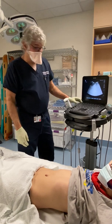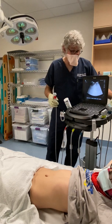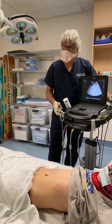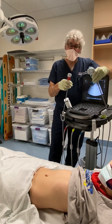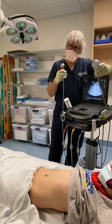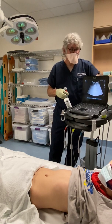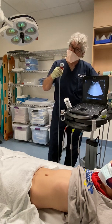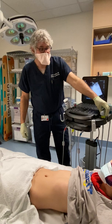Both of them have three different probes, and as you start doing more ultrasounding as nurses in our department, you'll be dealing with three main probes. There are two low-frequency probes, which can see really deep but have very poor resolution. They're still very important probes that you'll use most of the time. There's your curvilinear probe and your phased array probe.